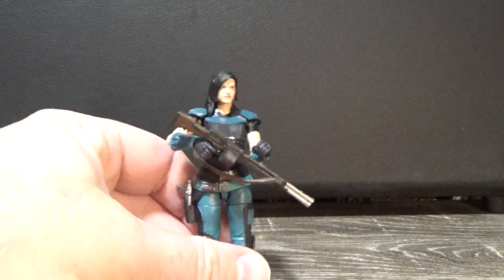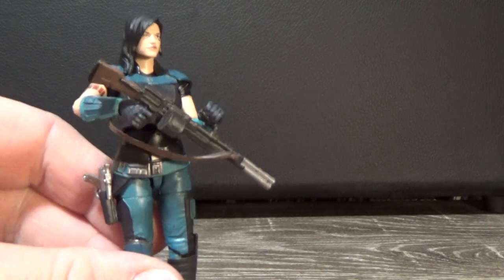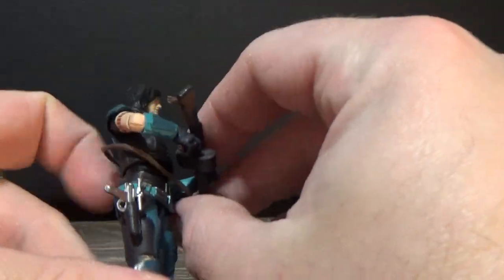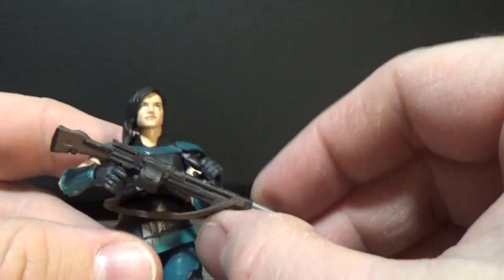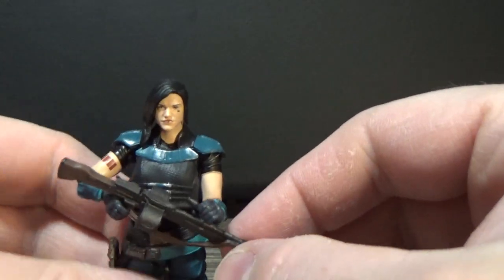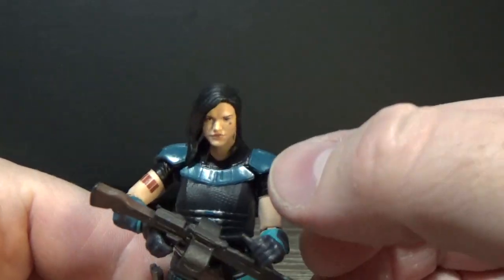I had one little issue with her gun — the strap did actually break away off the plastic at the back, but that's not a big deal for me. I'm not a big fan of the straps; I'll probably cut it off the front as well.